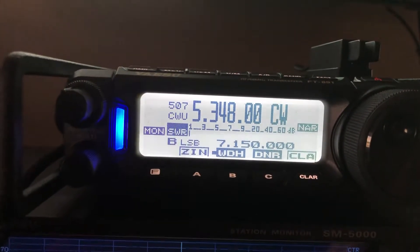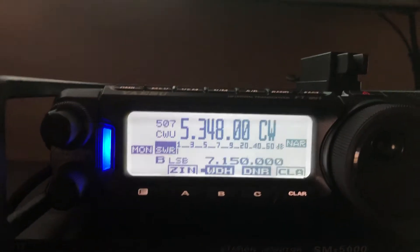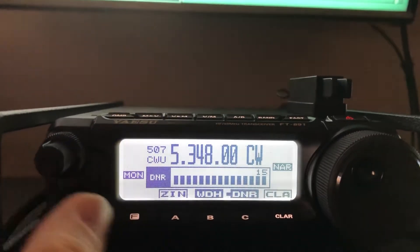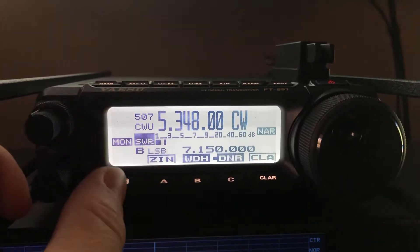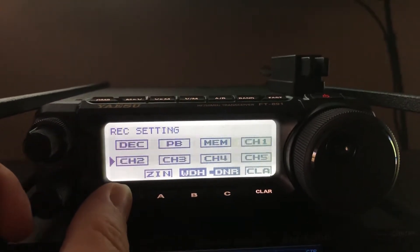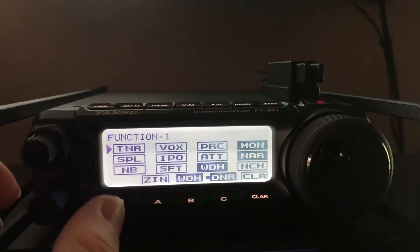Now I'm just hearing him and just a little bit of that filter ring from the tight filter slope. My DNR is helping eliminate some of that. There's one other little trick I didn't show you in the previous video — if you go into your function menu and look for the manual notch filter. I've covered this in previous videos.